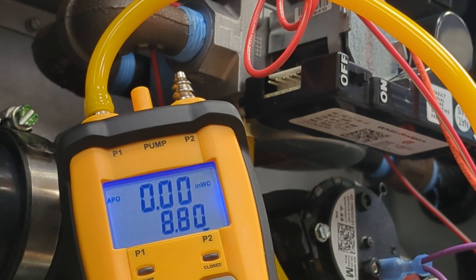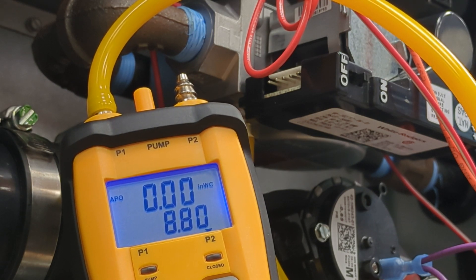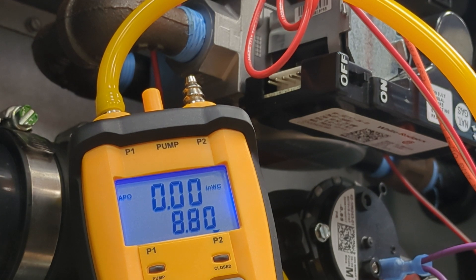For natural gas, we want to be between 5 inches of water column and 10.5 inches of water column. For LP or propane, you'll want between 11 inches of water column and 13 inches of water column.